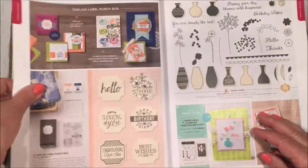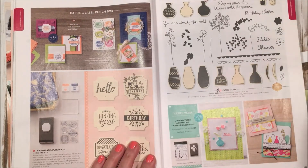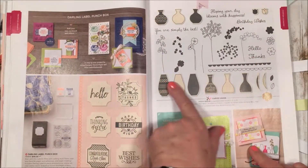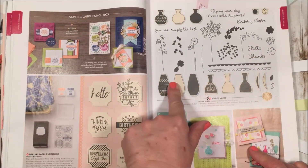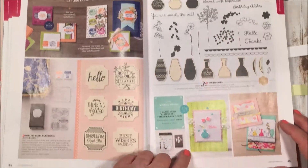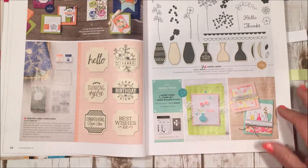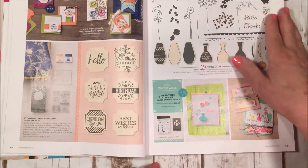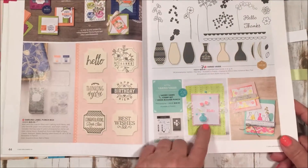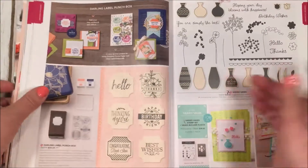We have Varied Vases, and I love this set — I saw it at convention and it just makes all these beautiful vases. You can punch them out with a matching punch, there's a bundle available, and you can add flowers and little fronds. It's just a beautiful set.